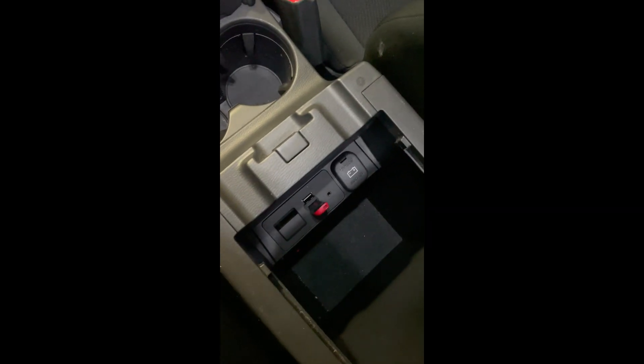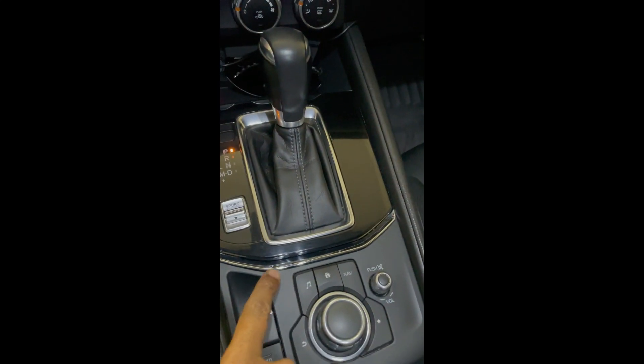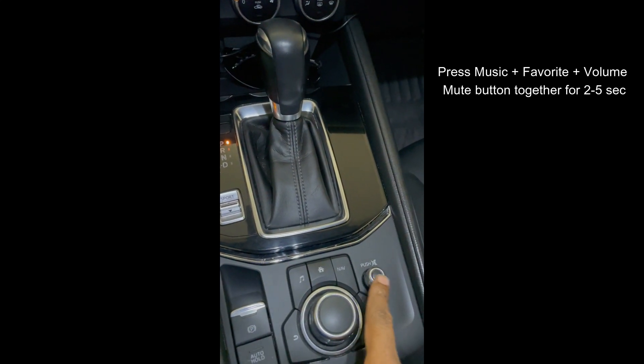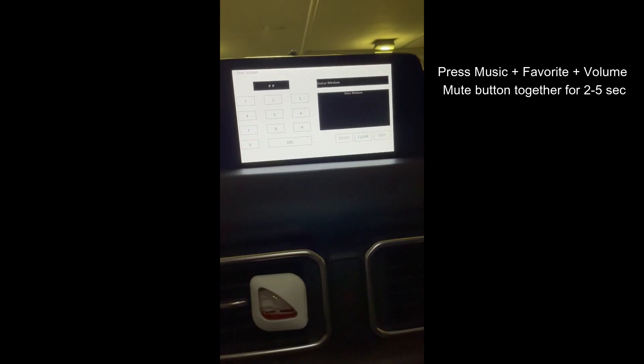Now we again need to reach the test screen. I'm just showing that I have inserted the USB which has the upgrade software. To go to the test screen again, I'm going to press the music, the mute, and the favorite button together.